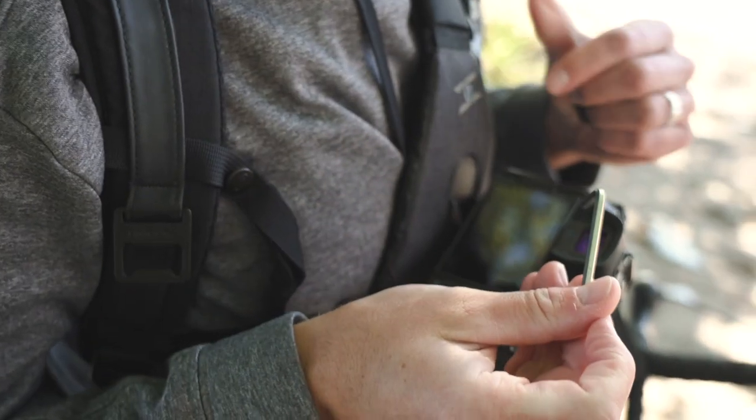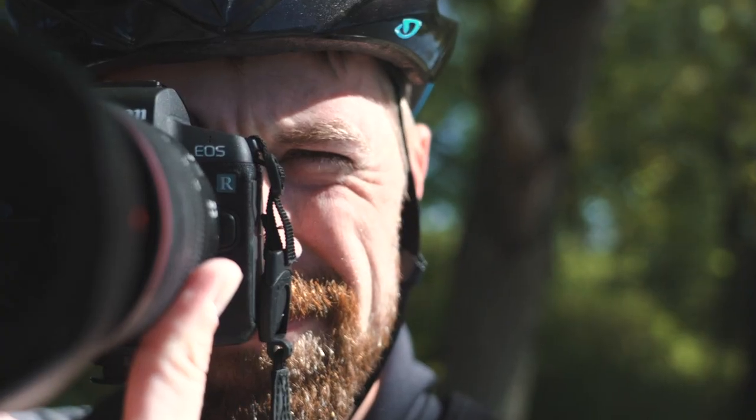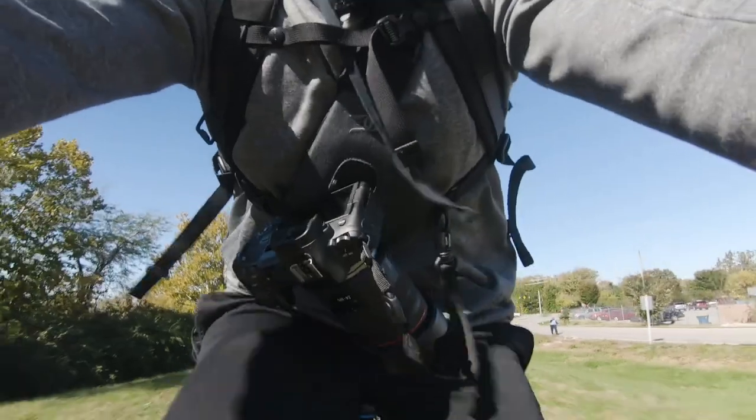The Scout also comes with a weather cover and there's a stash pocket on the side which is a great place to keep your allen key and anything else that you might need to access quickly. Today I'm riding around using the Canon EOS R. It's a perfect lightweight system that works well with this product.